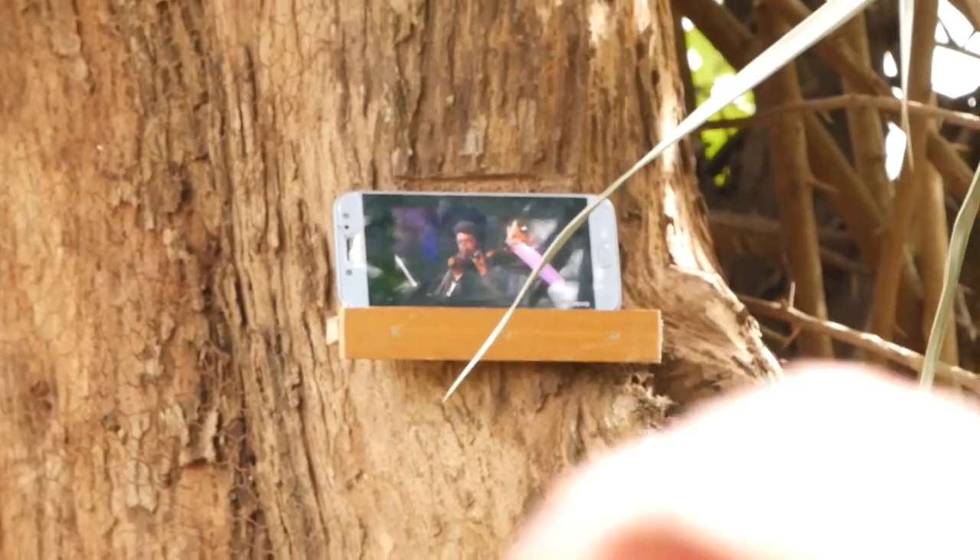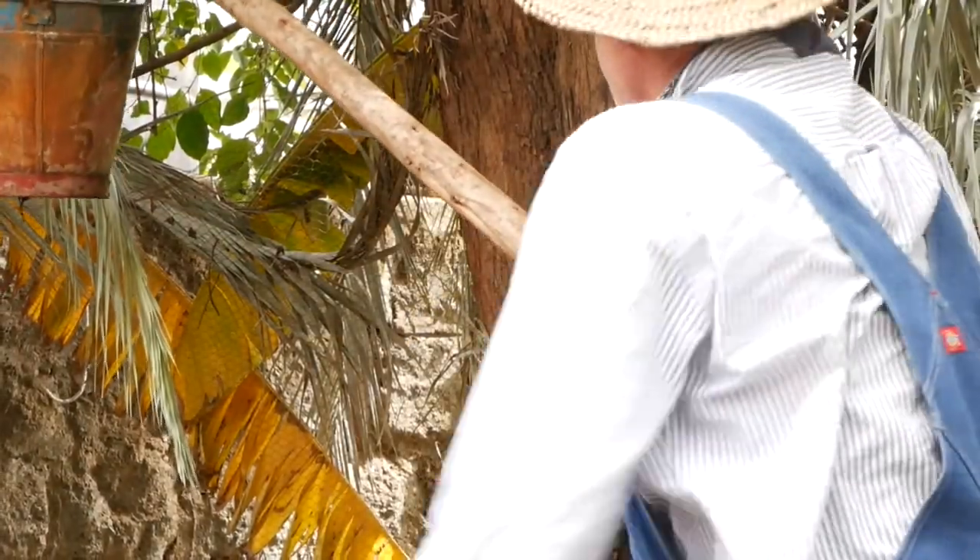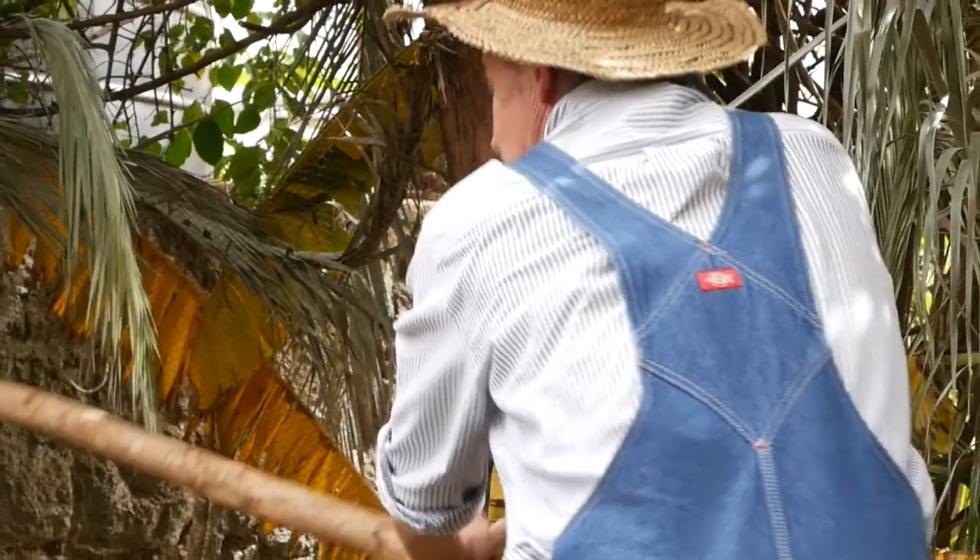Meanwhile, to assist in the swiftness of time's passage, I've affixed a little phone holder to a nearby tree so I may be entertained as I toil away.